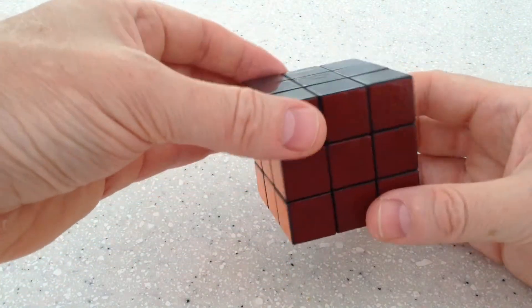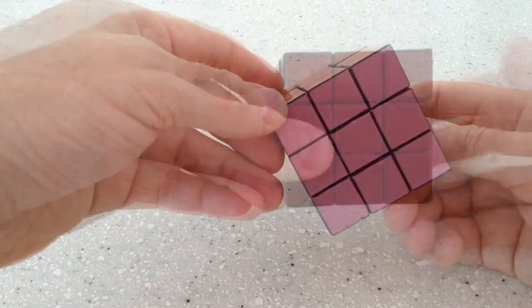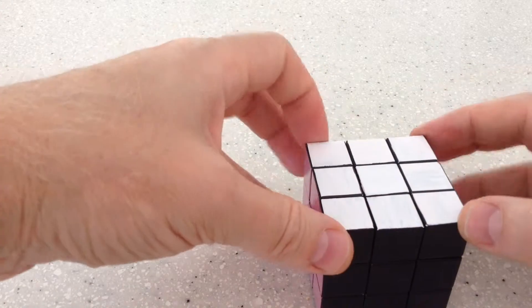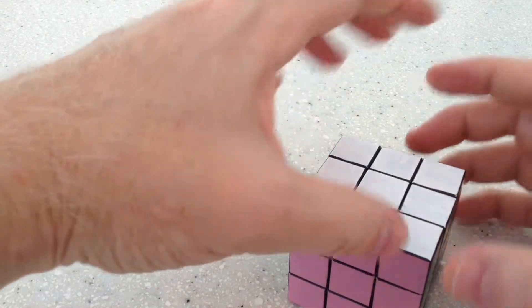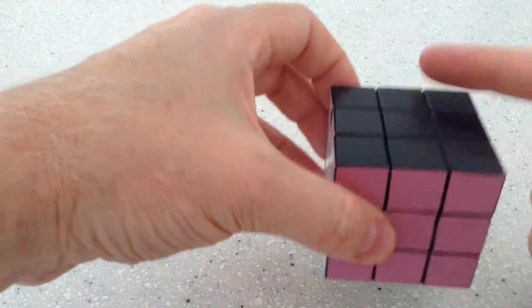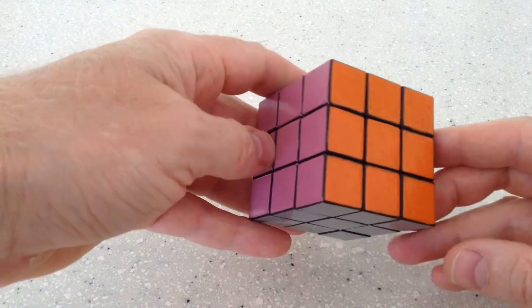And there you go — all done. That's it, easy as. Corners first, then edges. Edges on the top layer, edges on the bottom layer, then edges in the middle layer. Thanks for watching.